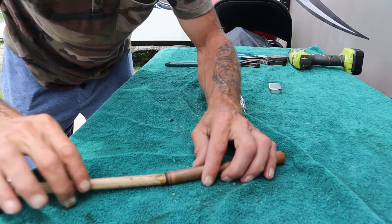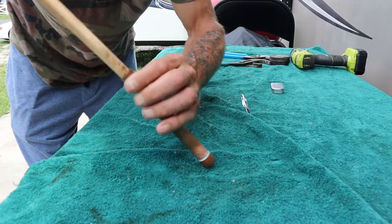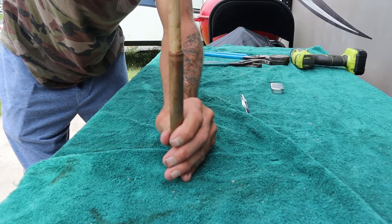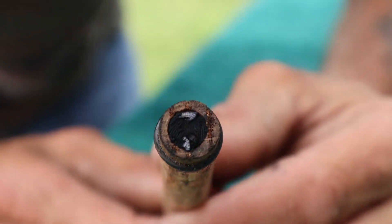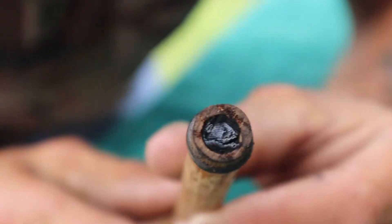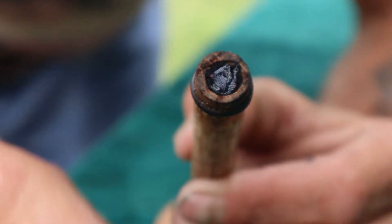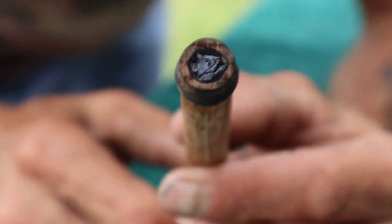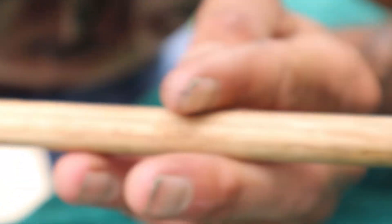Let's see if we can create enough pressure in there to light that piece of char cloth. Wish me luck. Oh, can you see that? She started first try! Yes! Now I can pluck that thing out, set it down in an ember full of tinder, and we've got ourselves a fire. Oh, that's a beautiful thing!